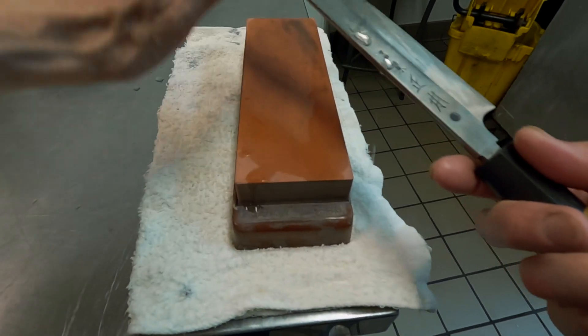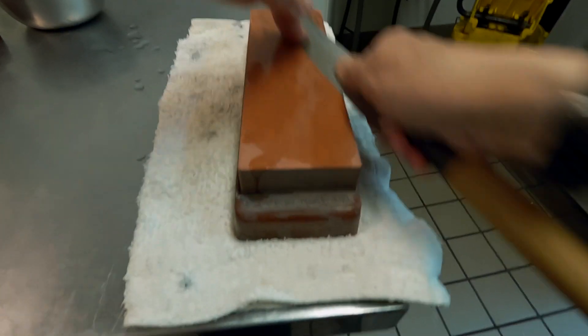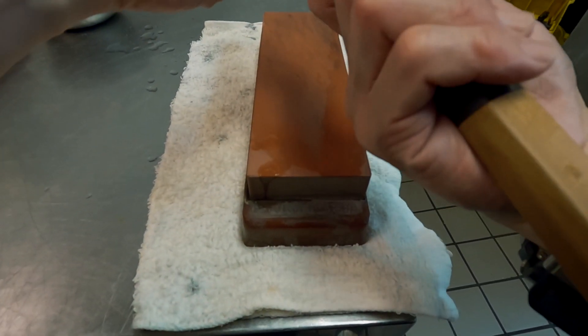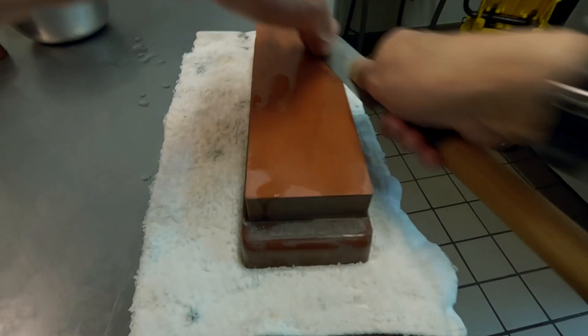I work section by section, little by little, using the corner of the stone quite often. The reason I work that way is because the Kiriha — in Japanese, this primary bevel is called Kiriha — is not flat and straight.